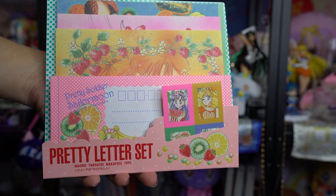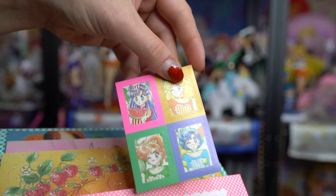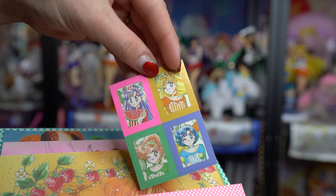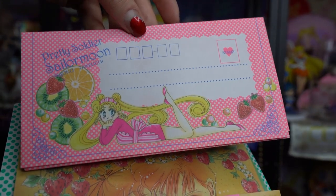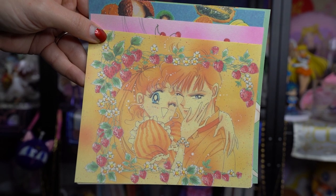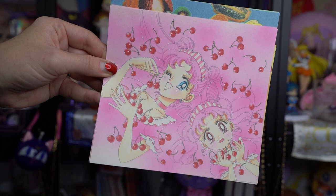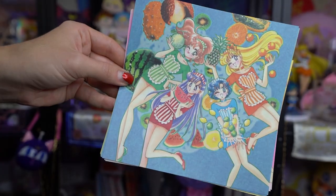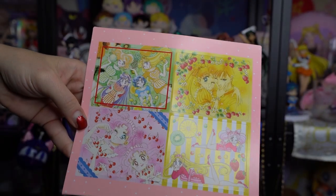I always have to use Google Translate since they are all in Japanese. This year, the renewal item is a reprint of this Pretty Letter Set – a stationary set originally released back in the 1990s. They recreated it as a fan club only renewal set, so you could get this if you renewed your membership year after year. It looks like we have some envelopes, some stickers, and a whole bunch of letters.